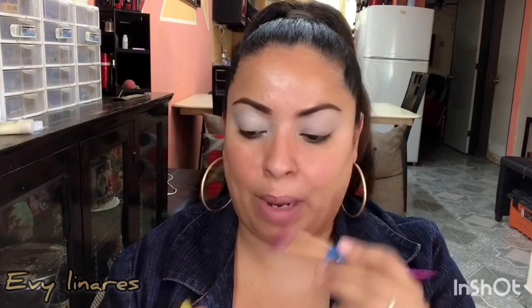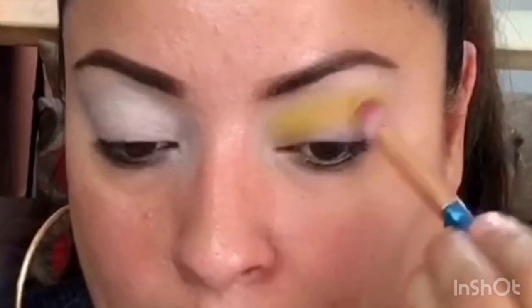Es una sombra compacta de color bien llamativo, pero a la hora que la colocas en la zona del párpado no queda tan llamativa. Con una brocha un poco amplia, tomo un poquito del producto, quito el exceso y comenzamos a colocarlo en la cuenca, jalándolo también hacia la zona del lagrimal y hacia afuera. La siguiente sombra es la número 28, tono ámbar, también sombra compacta de Bisú.